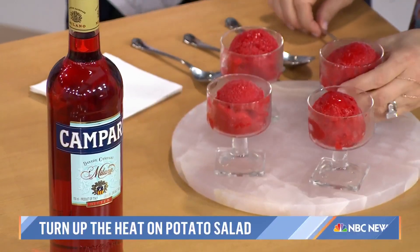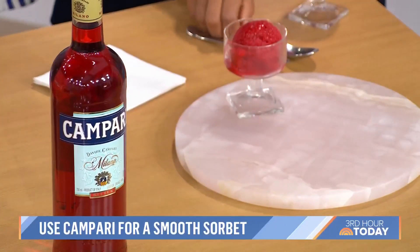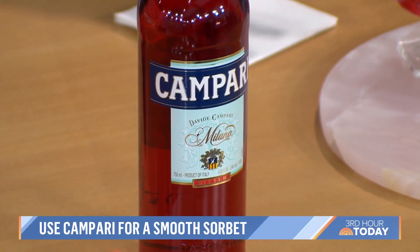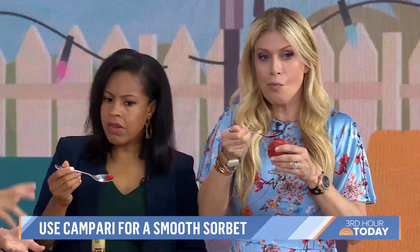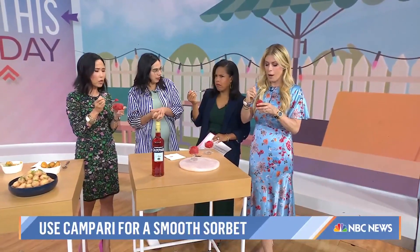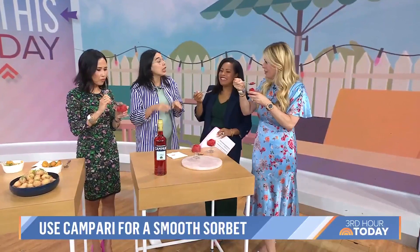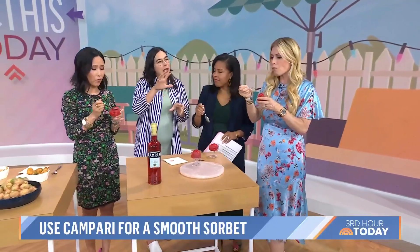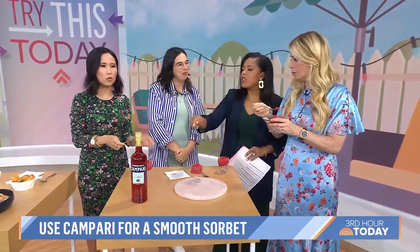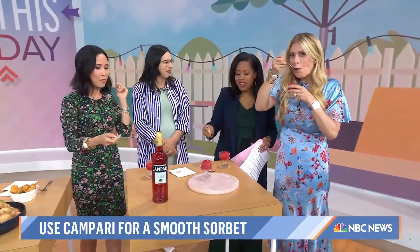Last but not least, we're on to dessert. This is a strawberry and Campari sorbet. The bitterness of the Campari goes really nicely with the strawberries. And as an added bonus, because of the alcohol content, this is an adult sorbet and you don't need an ice cream machine. You just freeze it right in a loaf pan and it's going to remain scoopable. It's like a frozen cocktail. You mix it with the strawberries, a little lemon juice, and sugar — and boom. Everything is a home run.